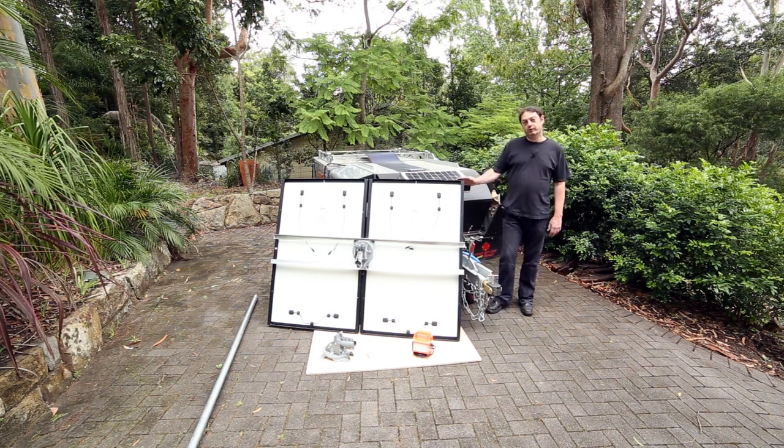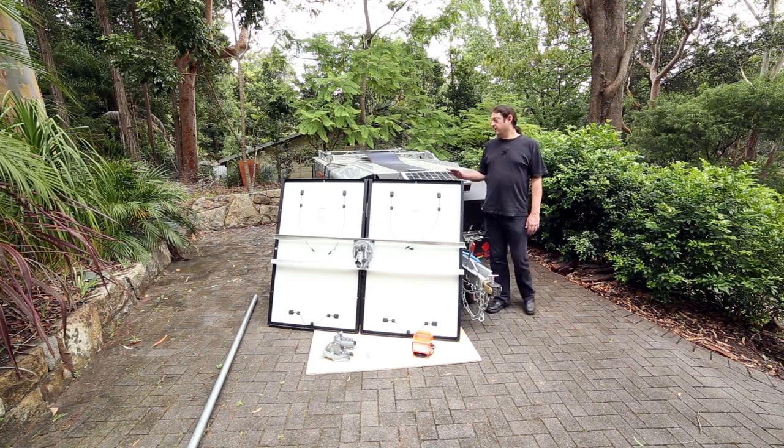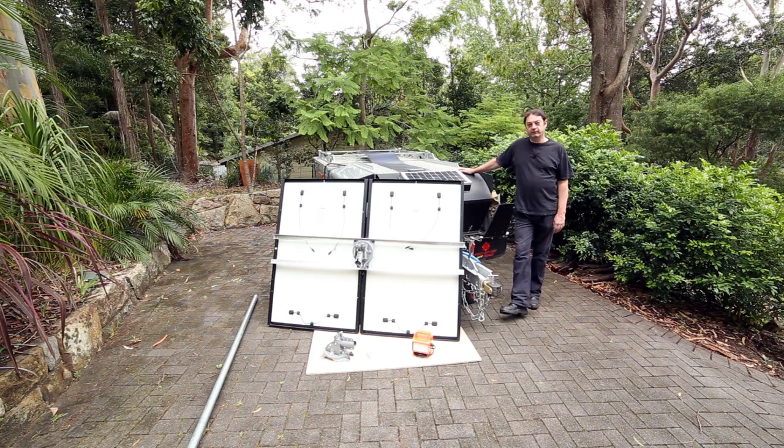Hi and welcome. I thought I'd record this short video to give you a bit of an overview of a little solar project that I've been working on during the holiday break. If you've been following our Flickr feed, you would have known that we've recently purchased a Kimberley camper trailer.